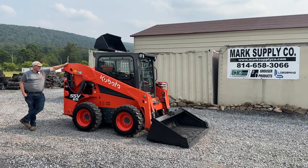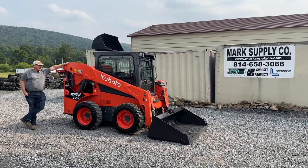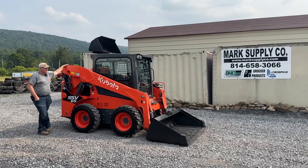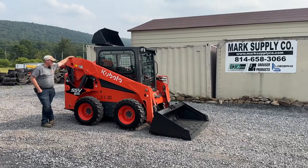Hey guys, Nick Miller today from Market Supply Company. I have for you a 2019 Kubota SSV65 rubber tire skid steer loader. This unit is loaded up — got cab, heat, air, power quick touch, two-speed, power quick, KSR Kubota shockless ride, and pilot controls.